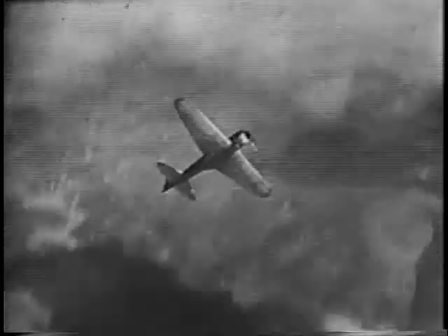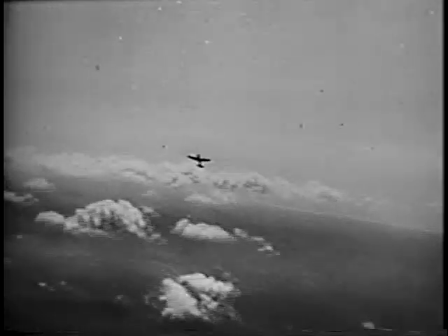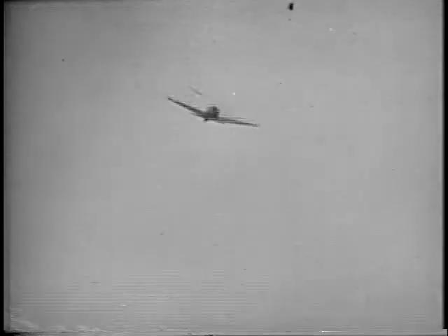See that plane, driving to heaven like a skyrocket? Heaven's the wrong destination for that baby. That's a Zero, the real McCoy. It was shot down over Alaska, and as luck would have it, the only thing that got really damaged was the pilot. He broke his neck. Swell, huh?